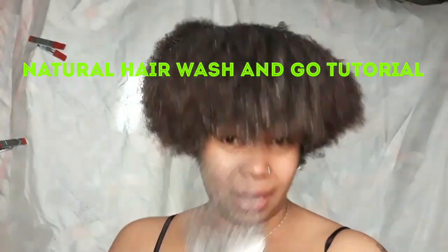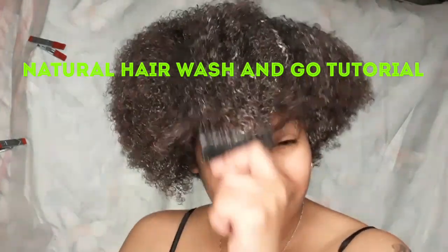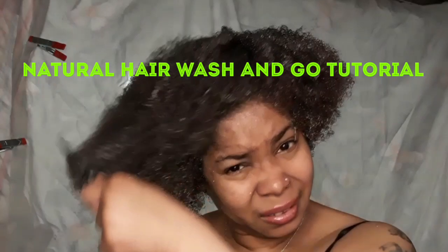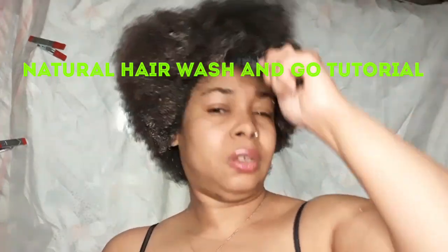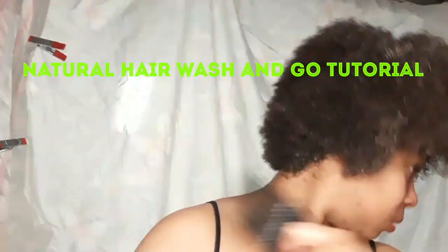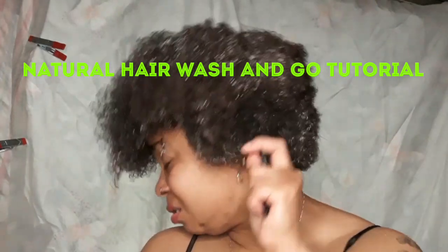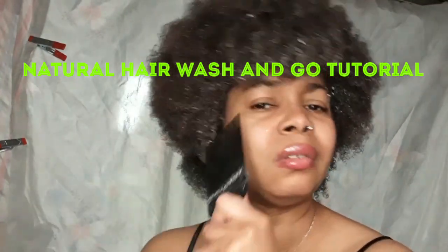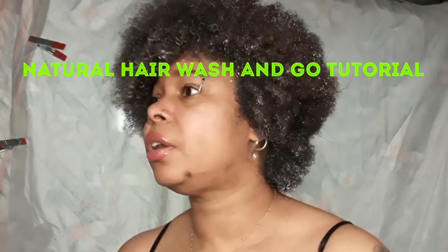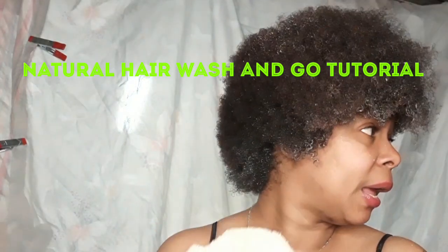So we'll go back with the pick and you style it how you want. What I'm going to do is get a headband and pull it back. I'm going to dry my hands off, get a headband, and I'll be right back.